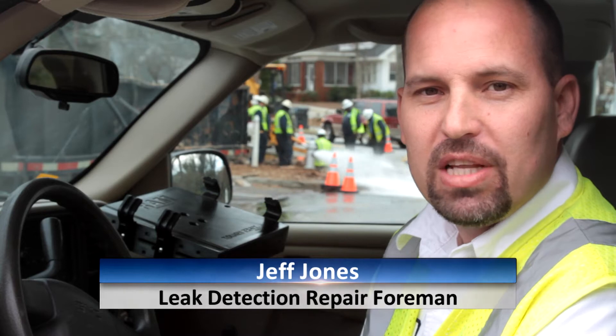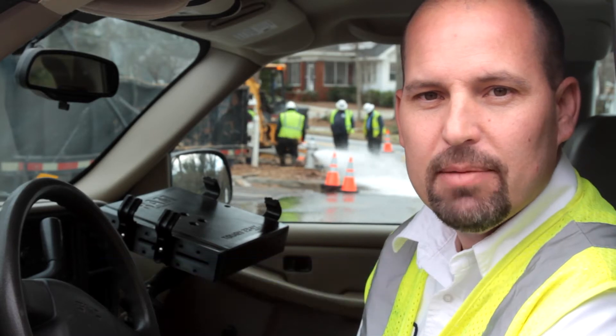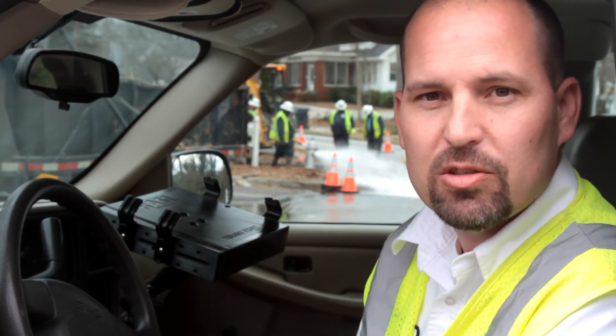Hi, my name is Jeff Jones. I'm with Clayton County Water Authority. I'm the leak detection repair foreman. We have a population of 270,000 people and 1,446 miles of distribution.